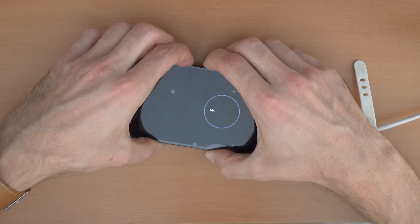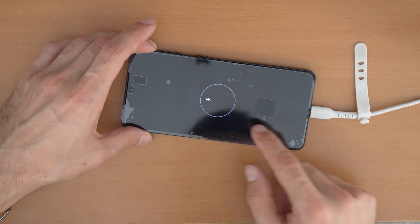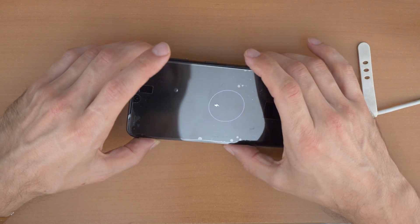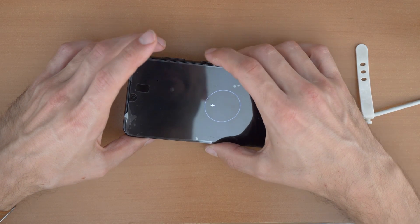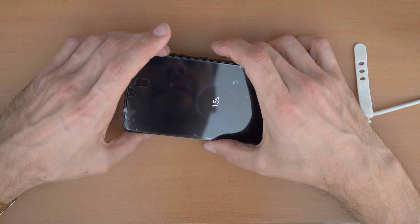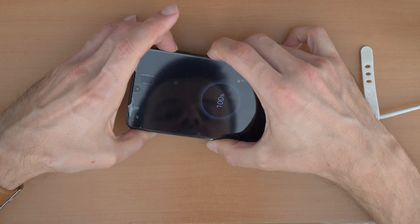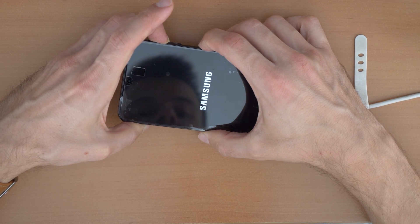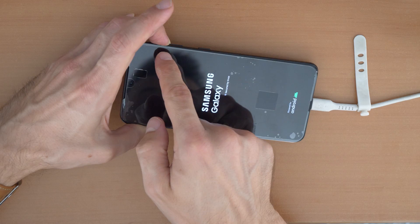The phone has restarted and is now turned off. Now click the combination of volume up and power button and hold it until you see the Samsung logo. Then release the power button, but keep holding the volume up button.